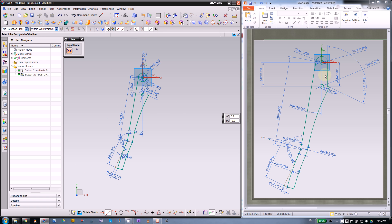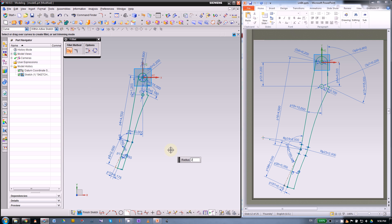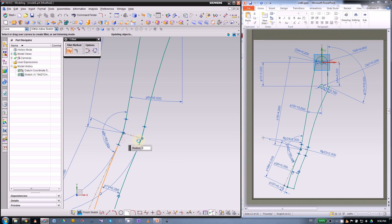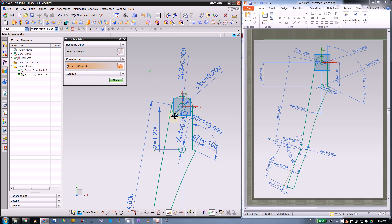All we need to do is two fillets then cut off this end. The radius of this fillet is 2 inch — type in 2, press Enter, then pick this corner and that corner. For the top part, just use quick trim. Let's have a look at the sketch, then finish sketch.